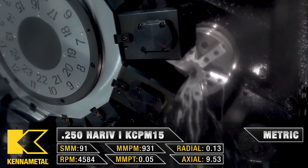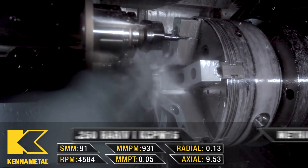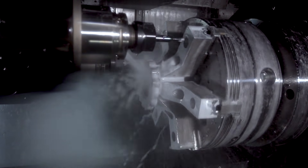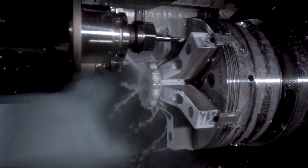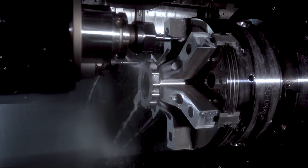When you do this finish pass, be aware of those recessed areas — sometimes you can get material built up in there if it's not cleaning up all the way. You can either adjust the amount of material you leave with your roughing pass, or take another finish pass — a spring pass — and it will nicely clean up those areas down in the bottom.